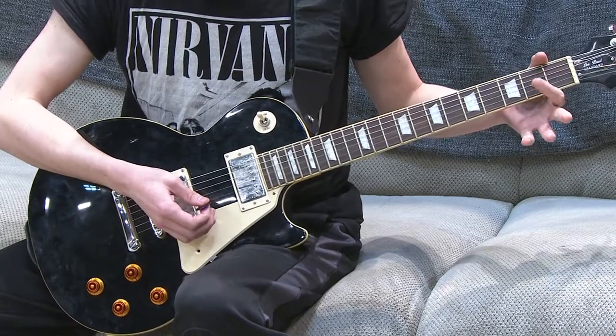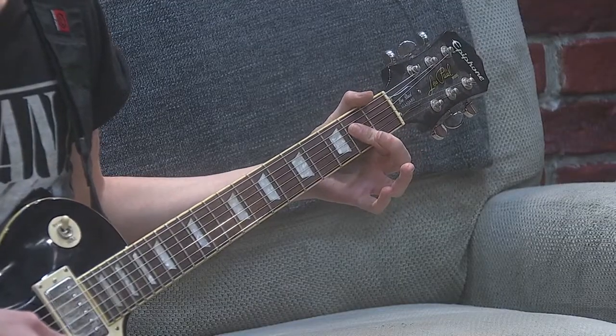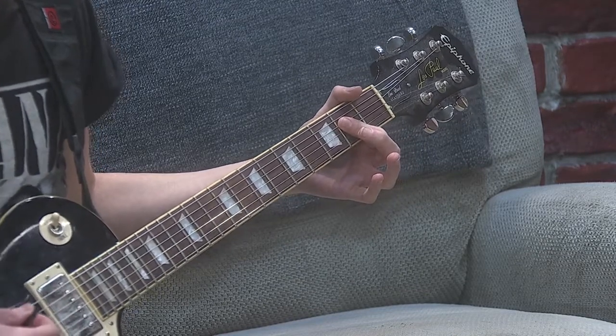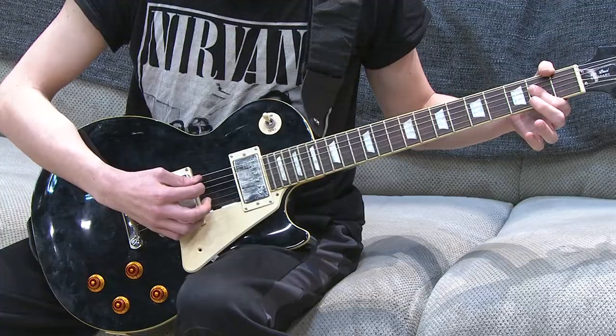The next chord you're going to need is A major. You're going to take your first finger and lay it across the second fret, grabbing the D, G, and B strings. Strum those five thinnest strings, and it should sound like this.